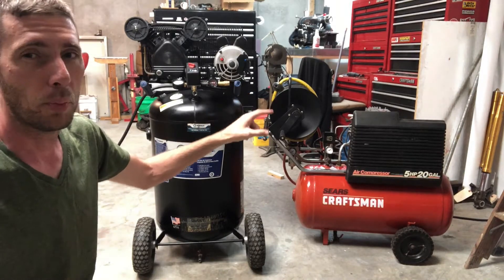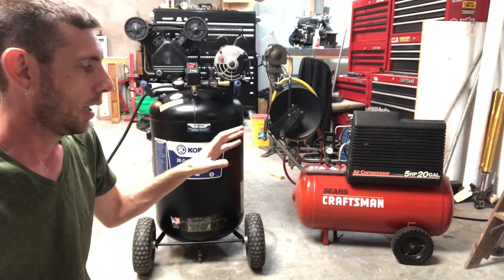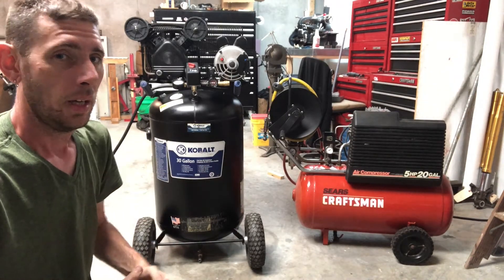The actual compressor on it is super loud. When it kicks on and runs you can hear it on the other side of the house. Super loud. And I'm not a huge fan of the horizontal tank — the lay-down tank. It's just got a much larger footprint than I'd like.